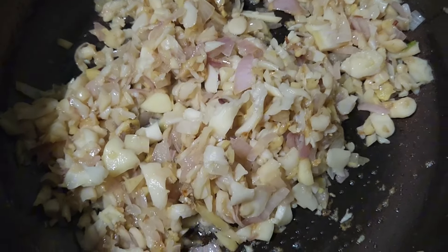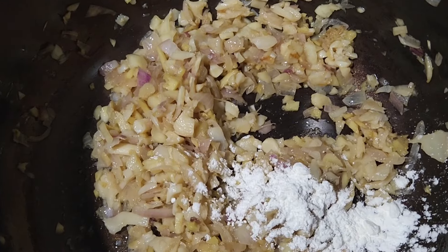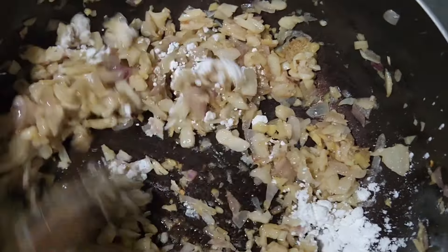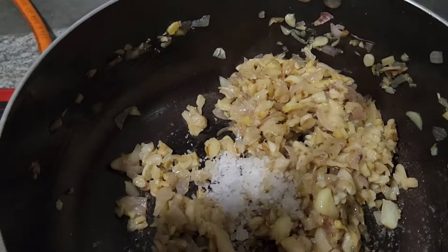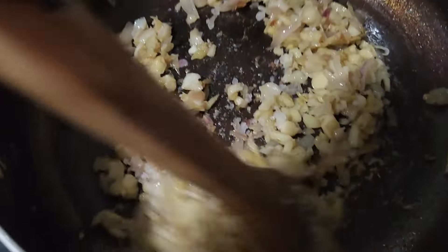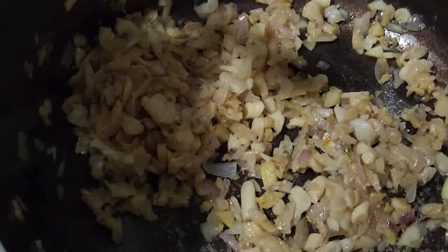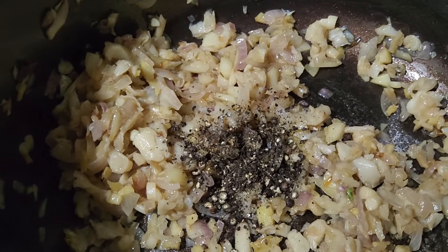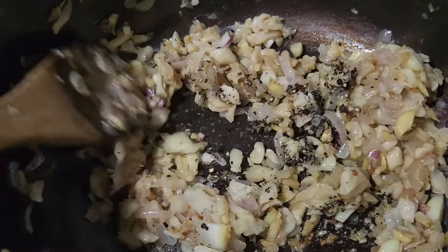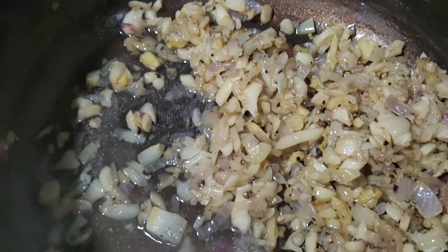We'll add corn flour. We will mix it with corn flour. You can mix it with the corn flour. It's easy to eat it. We'll cook this a little bit more.